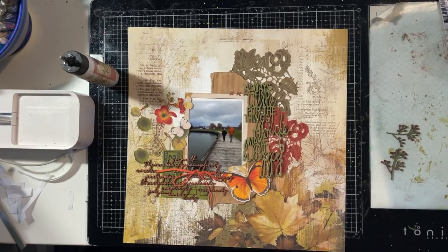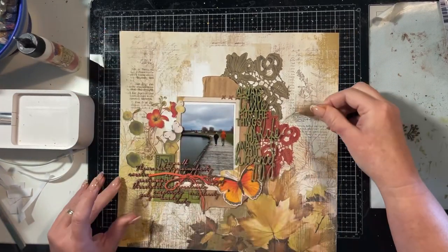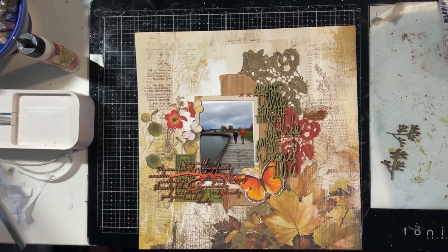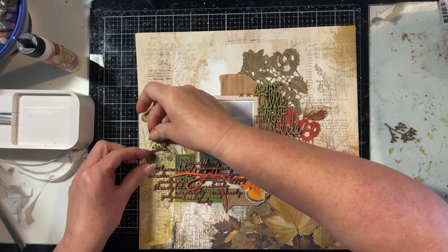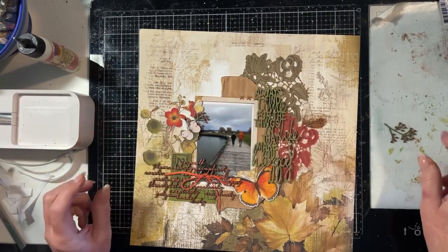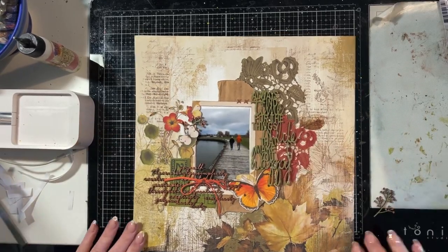Now I'm going to put this bow on that script chipboard, and what it does is create a line of that orange from the butterfly across the bottom of the photo — I think it really draws attention to the photo. Plus my son's wearing an orange jacket so it works really well with that.